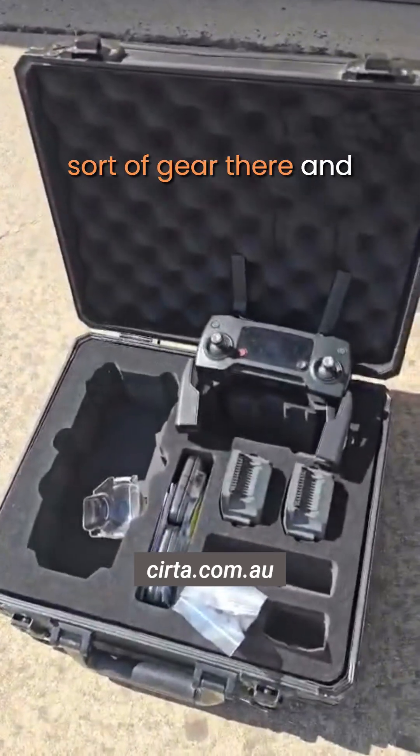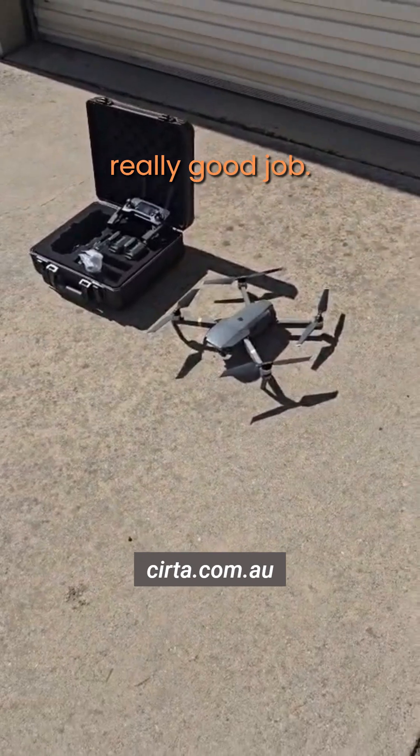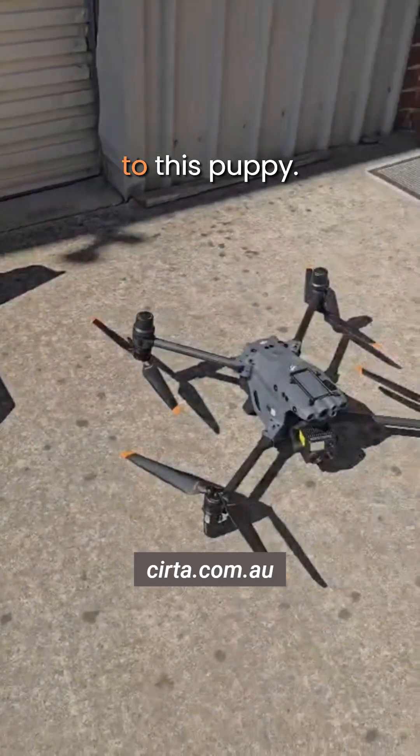Got the remote and all that set of gear there. And we actually still use it — it's still a cracking little beast, it still does a really good job. But now we've gone from that puppy to this puppy.